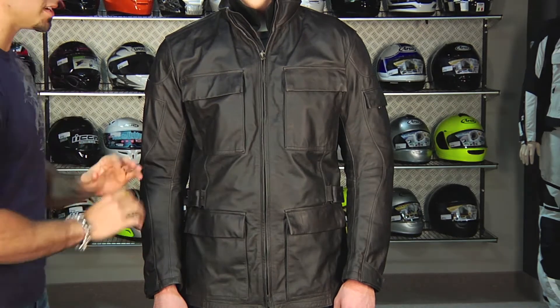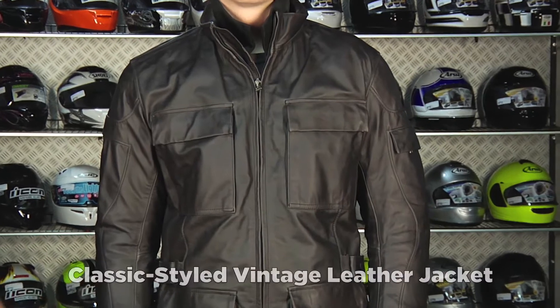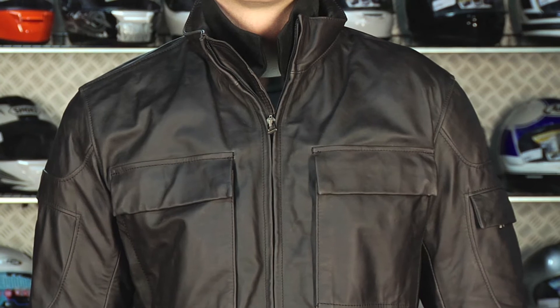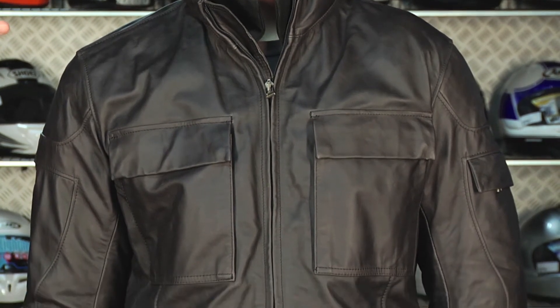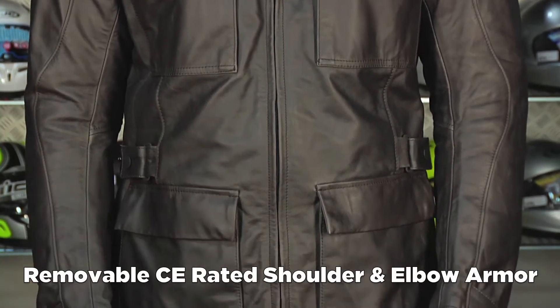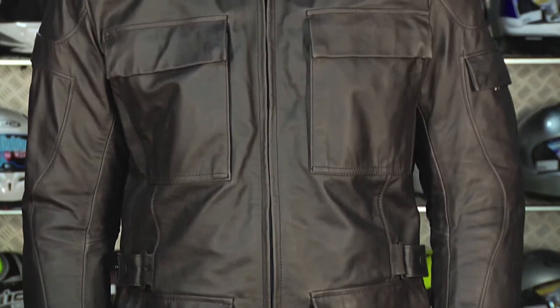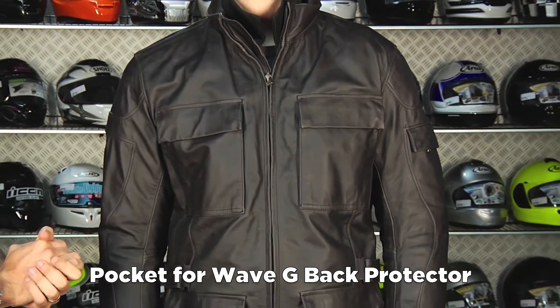I'm going to call it a lifestyle piece because of the styling. It's not aggressively technical, it doesn't have a crazy free shape, it doesn't have the Dainese race branding all over the place — but it does have the same level of protection as any other street-ready Dainese jacket. You're going to have the proprietary CE armor in the shoulders and elbows, completely removable if you want to wear this standalone, and the back protector area will take a Wave G1 or G2. Remember, it's a G2 if you're above a size 52.